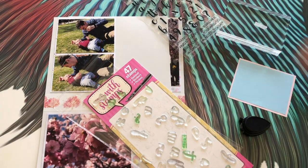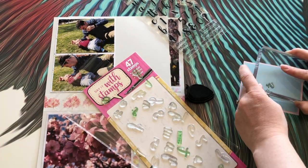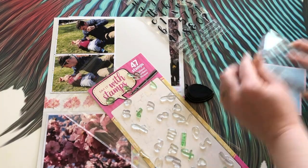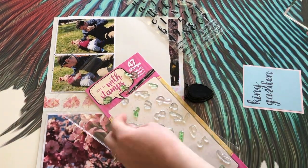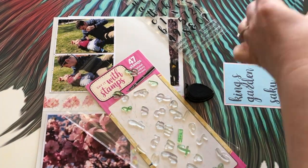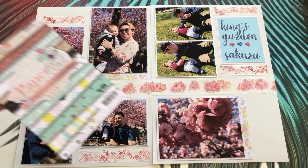There's an empty corner, so I'm using my Say It With Stamps alphabet set to write 'King's Garden.' I start with the word 'Garden' to make sure it's centered and the letters fit, and I'm using the same plain papers I used on the other side to keep it cohesive. I'm done with my design and I quite like it.